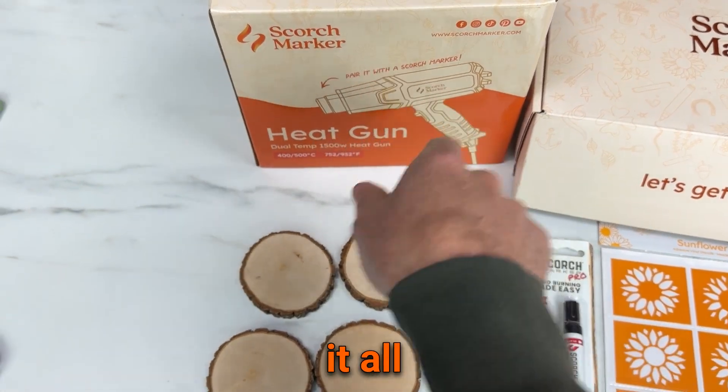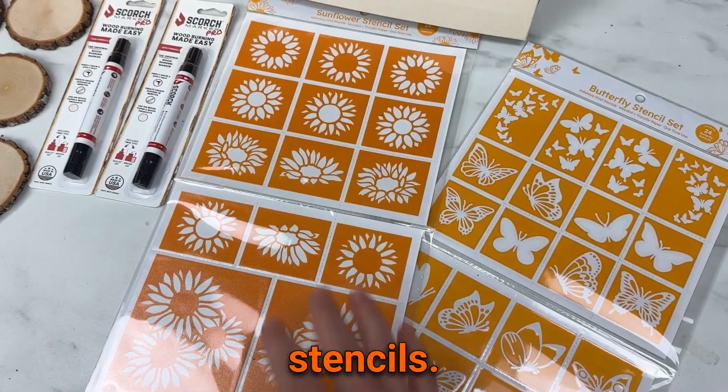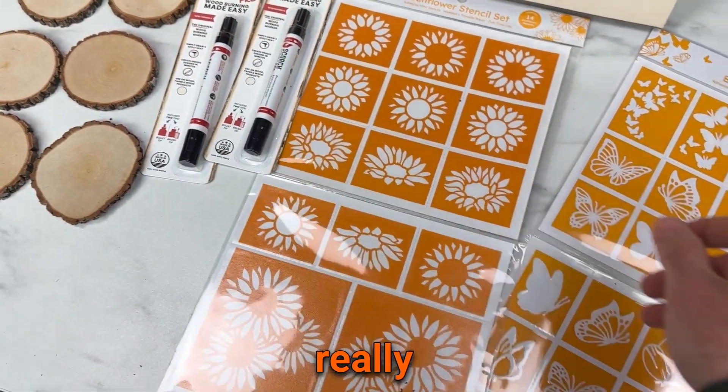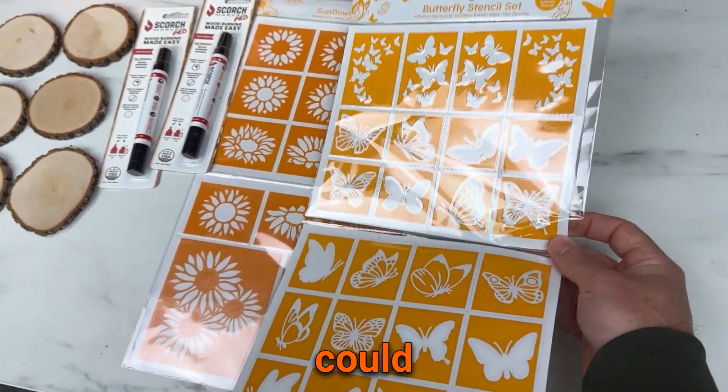We have a heat gun to make it all work with two temperature settings, and we have 38 stencils. There's a sunflower set with 14. They've been pre-weeded and transfer papers applied so they're really easy to use. They say one-time use but if you're gentle I bet you could use them more than once.